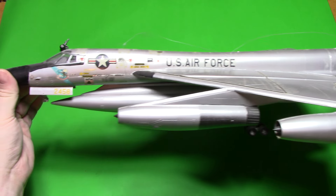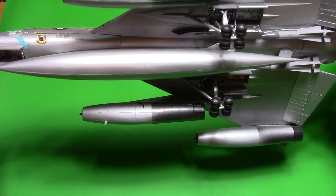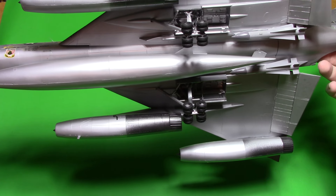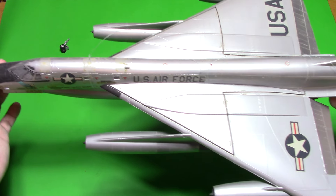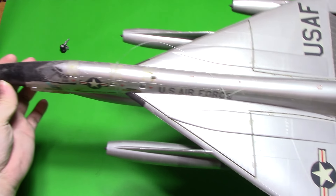This is a massively huge kit once it's finished, and I also put the Phoenix missiles on it because they used the B-58 as a Phoenix test bed. I did this so many years ago and I really wanted to redo one.